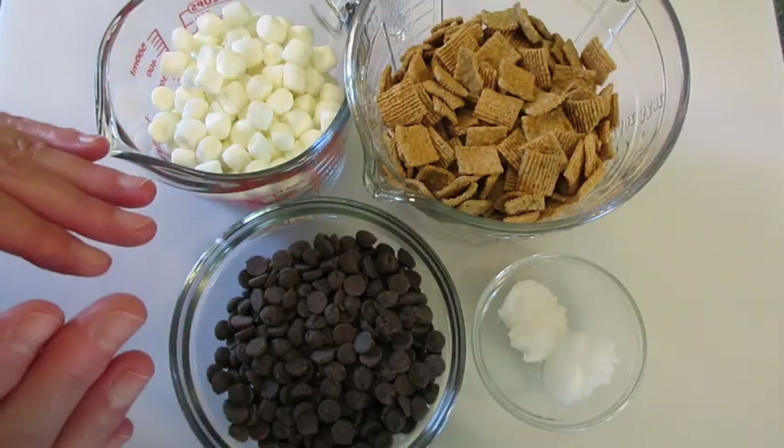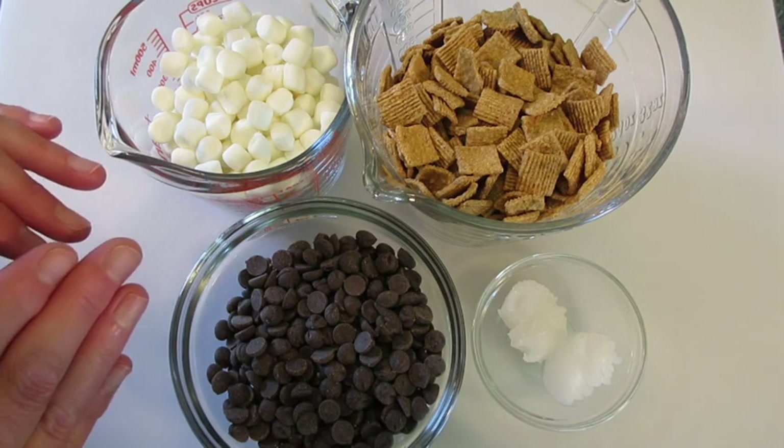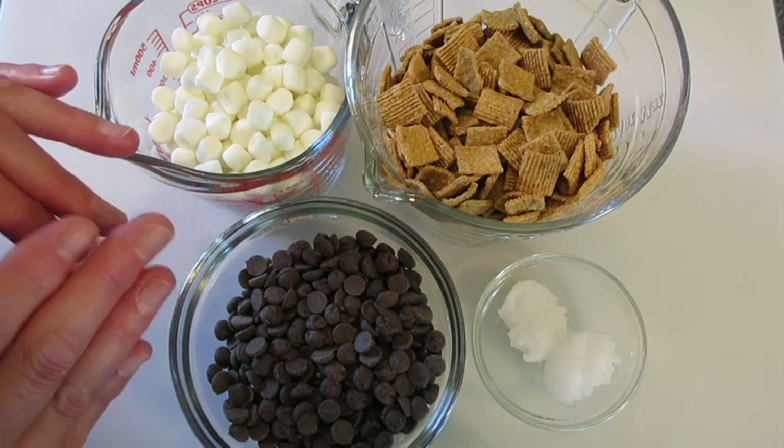Welcome. Deronda here with Foods 101, popping in on your midweek to show you how to make these s'mores treats.